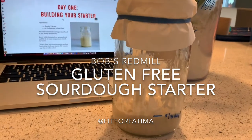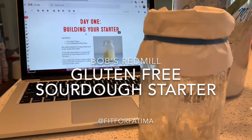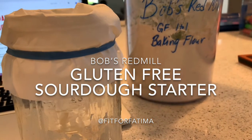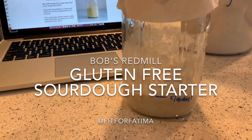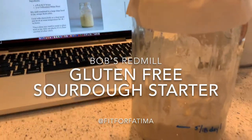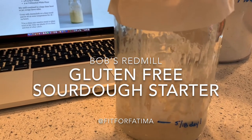Day one was four fluid ounces of 85-degree water and four fluid ounces of unbleached white flour. I'm using Bob's Red Mill gluten-free one-to-one baking flour. The hardest part was making sure the water was 85 degrees. I just used my oven thermometer and measured the water.